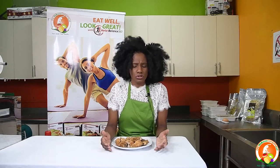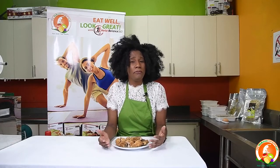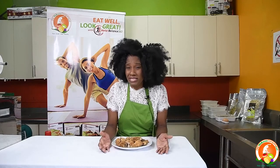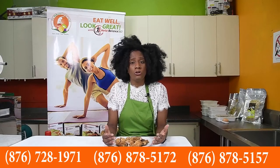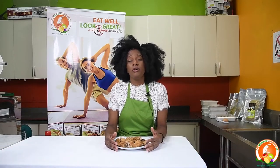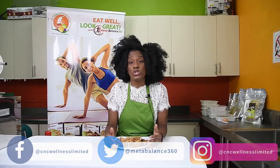There are other options available — some clients I encourage to try our fish options as well, because we do customized meals for persons. So instead of trying it on your own, we can provide the meals for you. Some persons don't have the time to prep meals, so we take the stress out of it at CNC Wellness. You can contact us via the telephone numbers listed on screen, follow us on all our social media platforms, send us messages, and we will do your customized meal and deliver straight to your door.